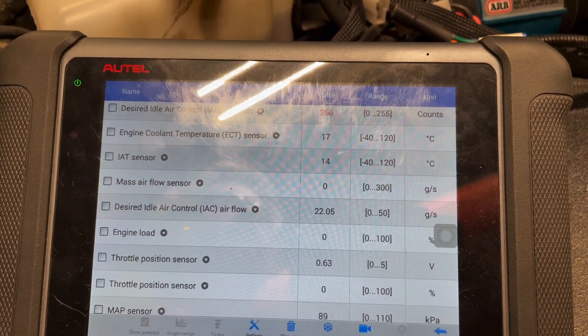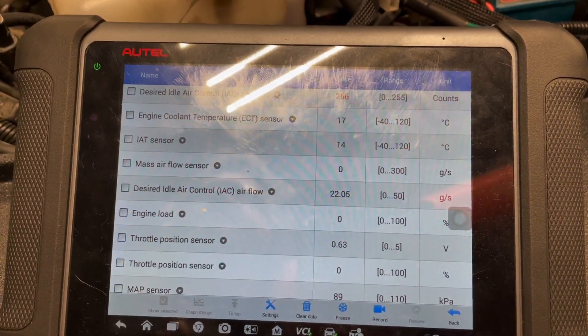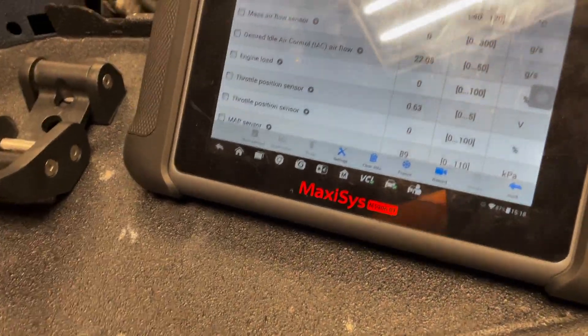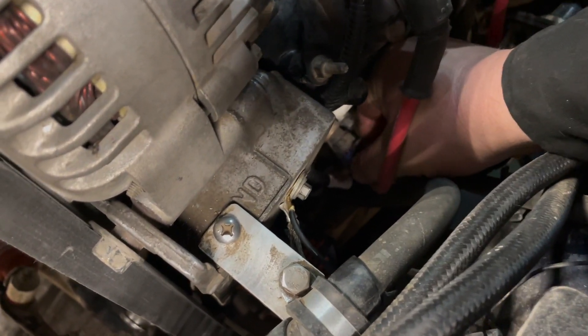However, if your scan tool says it was 280 degrees Fahrenheit or 138 degrees Celsius, then you want to go to the next step, which is to disconnect the coolant temperature sensor and then observe the reading.